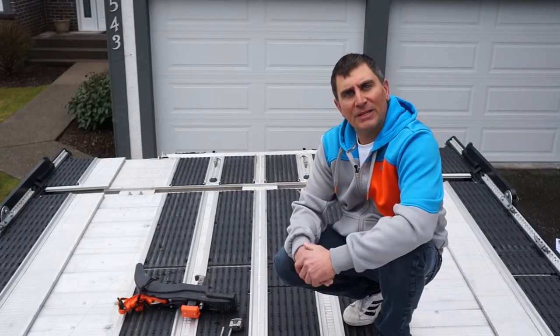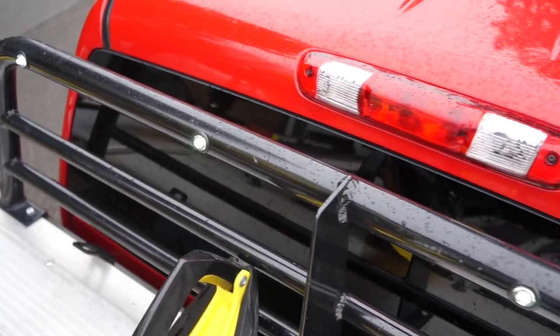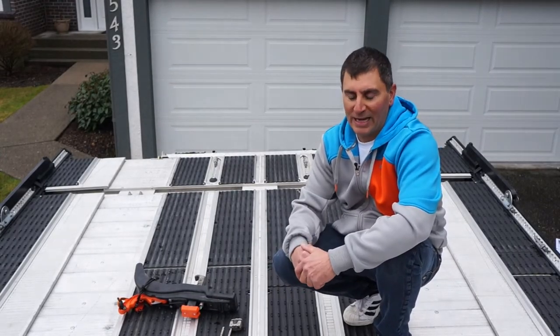One last awesome feature of the top of the deck is the LED bullet lights. This makes doing everything you need to do easy and safer in the dark, whether you're leaving in the morning or coming home at night.